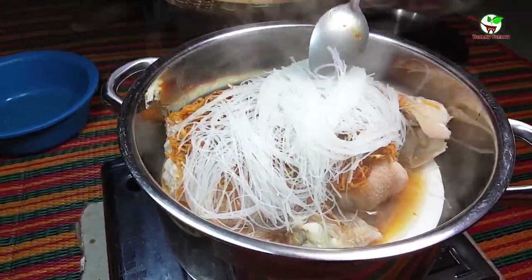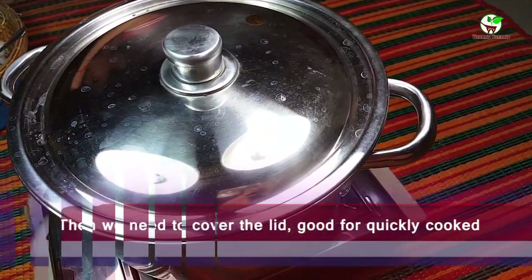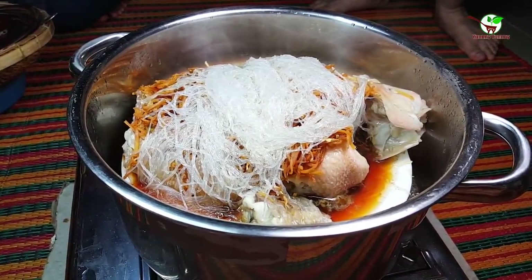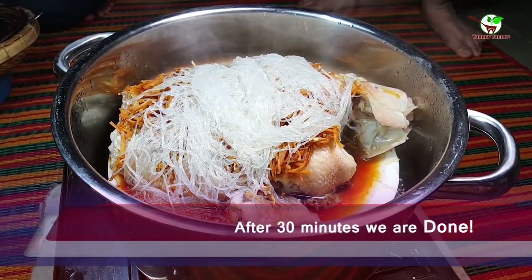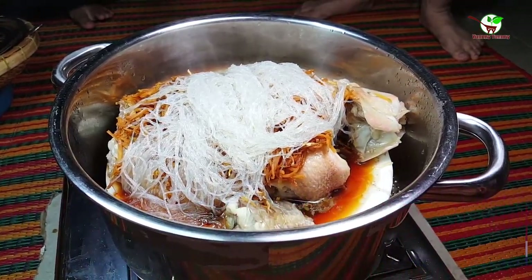That is very good. We need to pour it again. After 30 minutes we are done, and then we need to add cilantro.